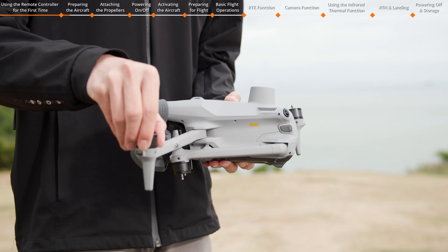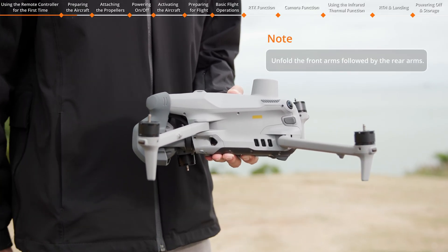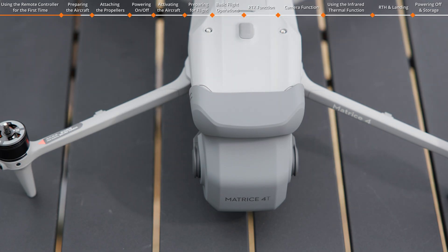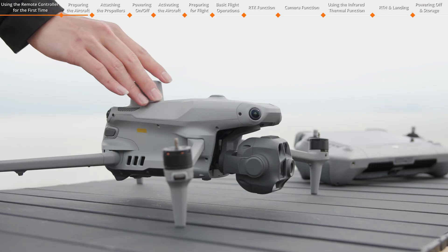Unfold the aircraft arms in turn. Gently pull the upper part of the gimbal protector to detach it from the aircraft, then remove the gimbal protector.